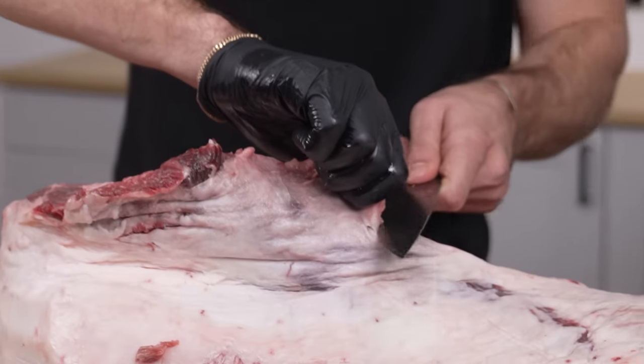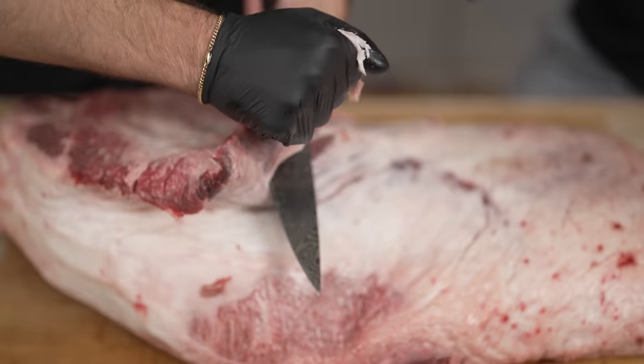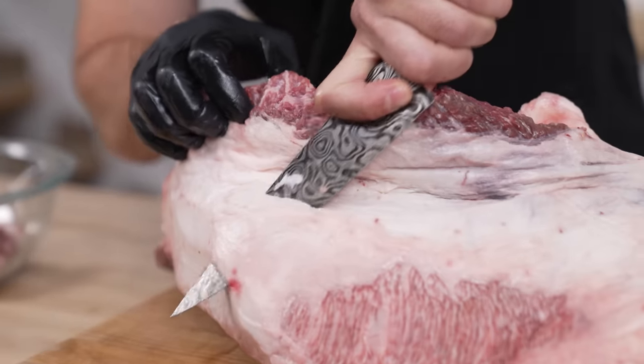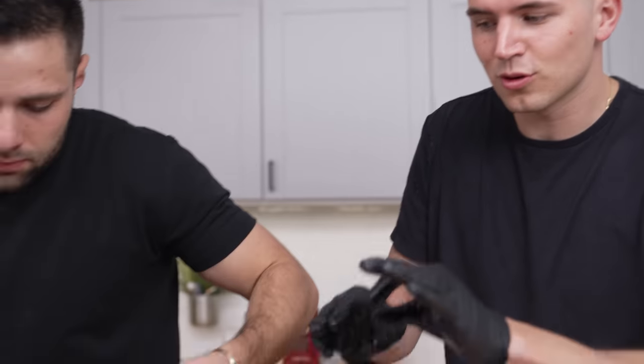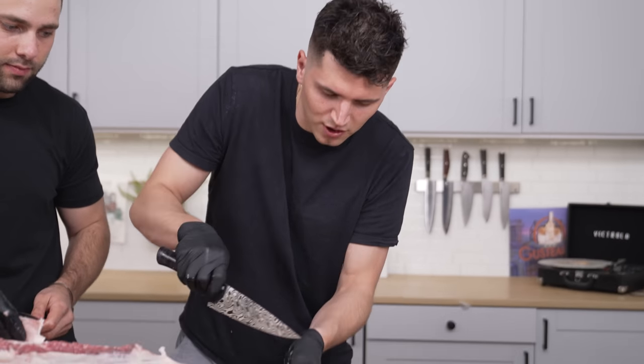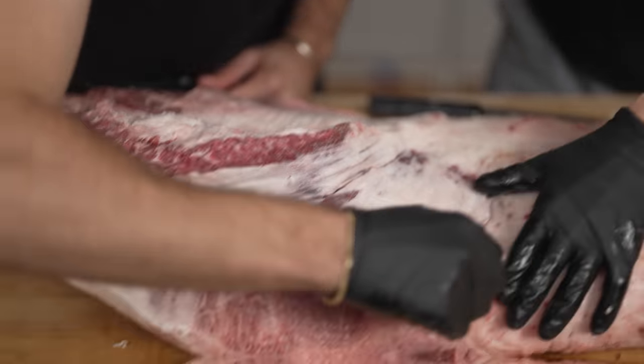We're going to start trimming up the point section. The entire point of trimming this brisket is to make sure the whole thing is nice and even. We want to make the cooking process as perfect and even as we possibly can, removing a lot of this thick fat from the point. As we continue to trim, we're starting to expose more and more of that beautiful marbling. For any flabby extra bits, we're just going to trim those off too.